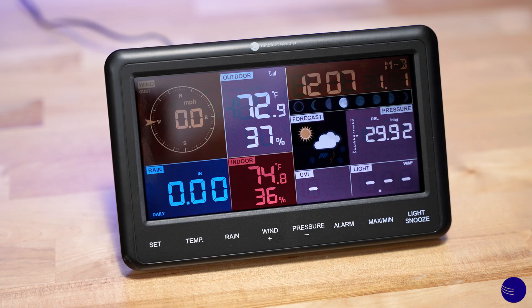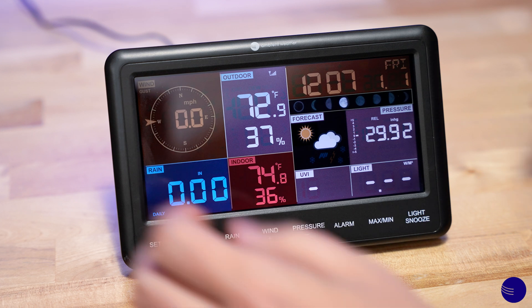In order to add additional sensors to your WS2902 console, we're going to have to have the console go out and search for them. So the first thing we're going to want to do is remove the batteries and unplug the power from the console.